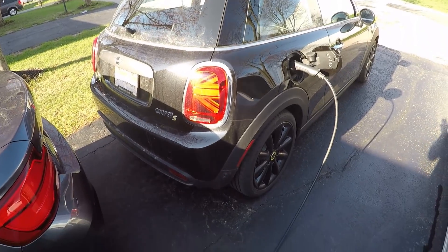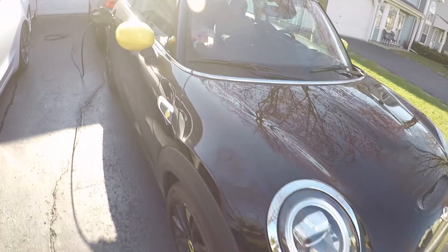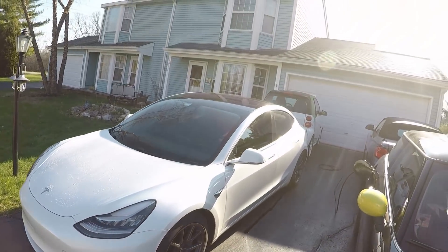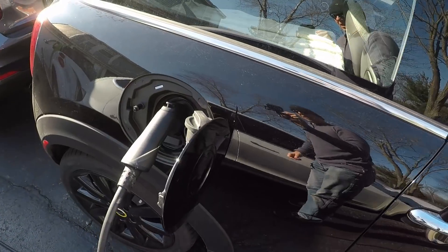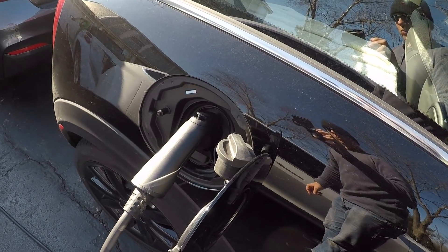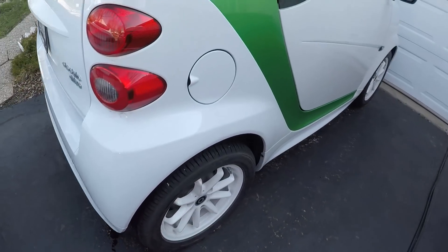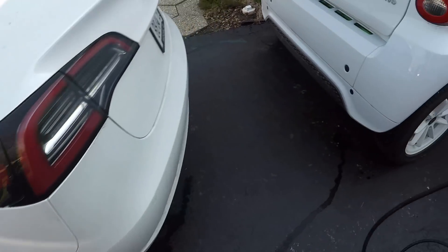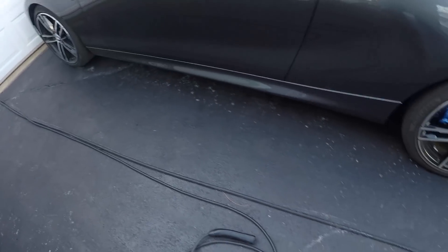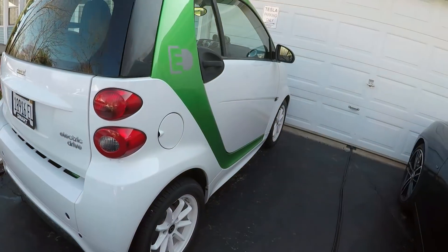I've got the three EVs parked in such a way that you can see the Mini Cooper parked here, the Tesla, and in the back there the little Smart Electric Drive. They're all parked so their charge ports face the inside of the driveway. There's one charge port for the Mini Cooper, the Tesla charges right here, and the Smart Electric Drive charge port is right there. I've got the Tesla charge cord, which more than easily reaches, and then my J1772 cord, which is long enough to reach the Mini Cooper and the Smart. That's my charge cord layout.